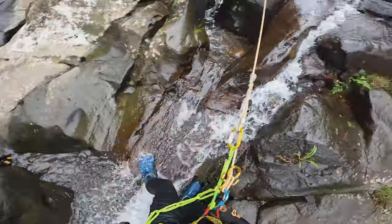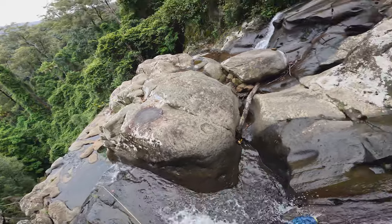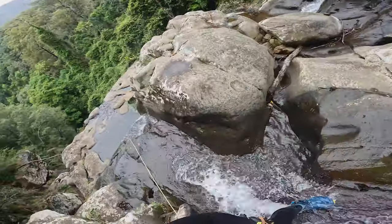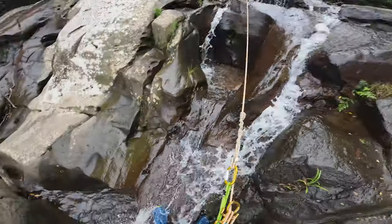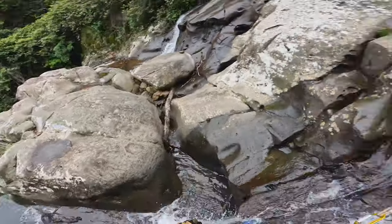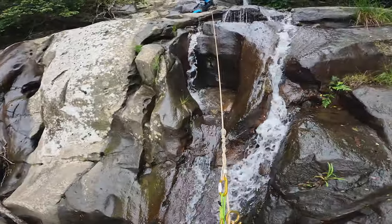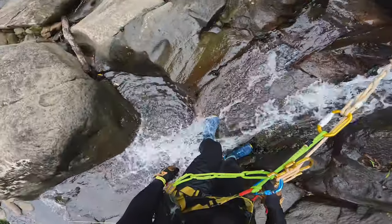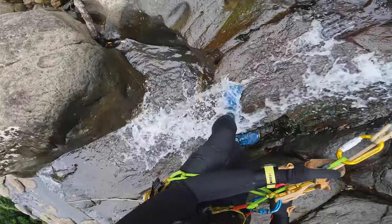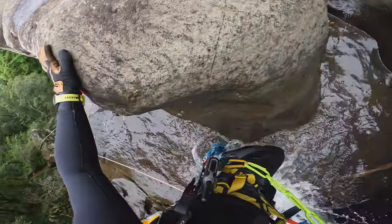I'm going to hold the rope still while Russell undoes the contingency anchor, and he's just going to lower me a meter or two to practice undoing it and lowering a stuck canyoner. If you notice, there'll be no rope going through the descending device, and then he'll tie me back off — which is another big plus about this anchor setup: you can tie it back up and continue abseiling, or send the next abseiler down straight away.